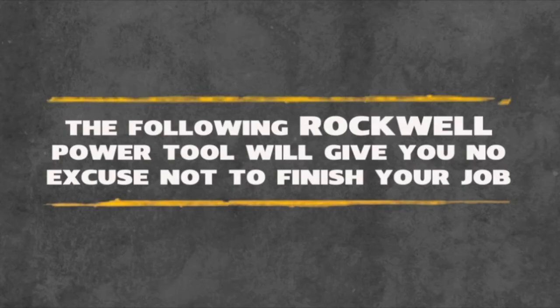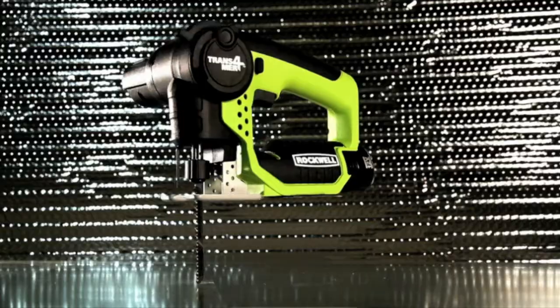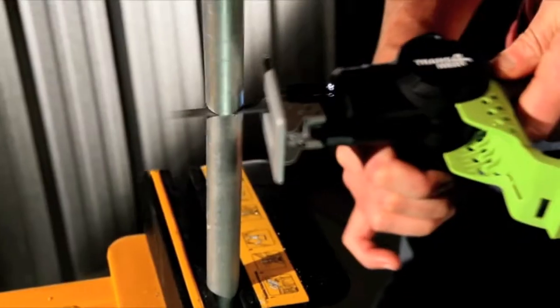The following Rockwell Power Tool will give you no excuse not to finish your job. The Rockwell Transformer transforms into six cutting positions with a flip of a handle and bends in ways that make a contortionist look stiff.